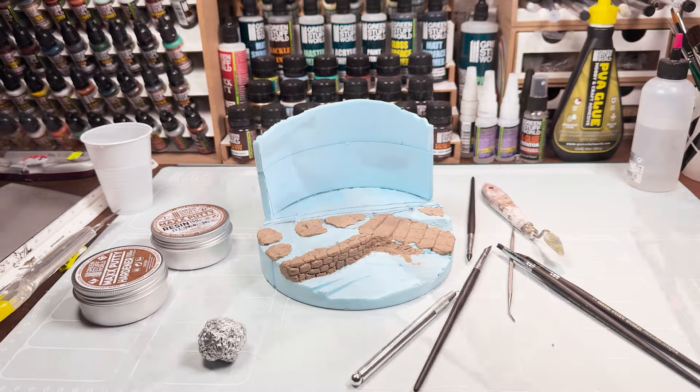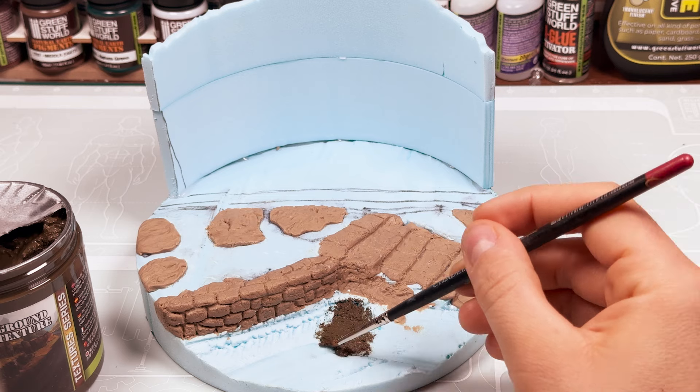We are using our texturing paste again to create the final terrain of the diorama. We will apply a thin layer and let it dry before painting.